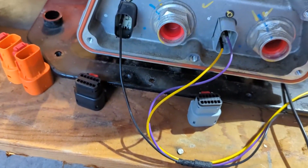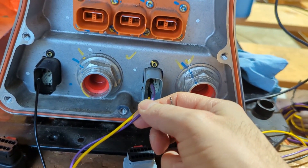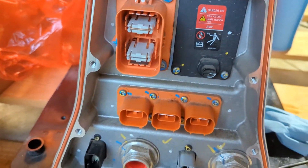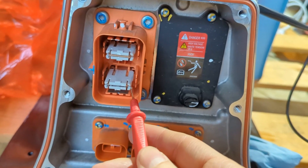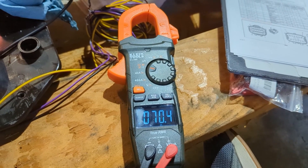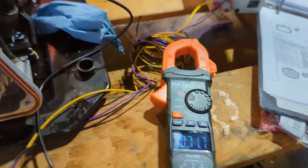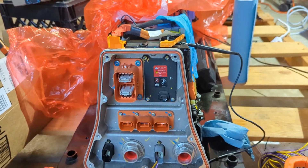I moved the negative lead over to pin 6, and I've got one lead on the negative post. When I turn on my power supply and test the resistance, I get about 70 ohms — which I believe is the correct value for the pre-charge resistor on the Chevy Volt.